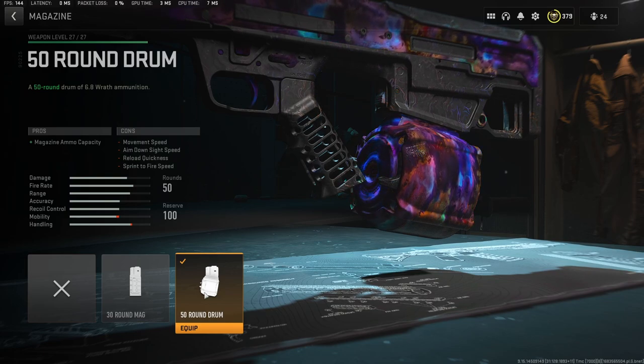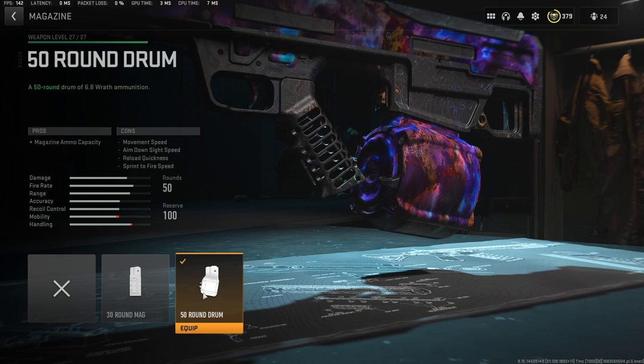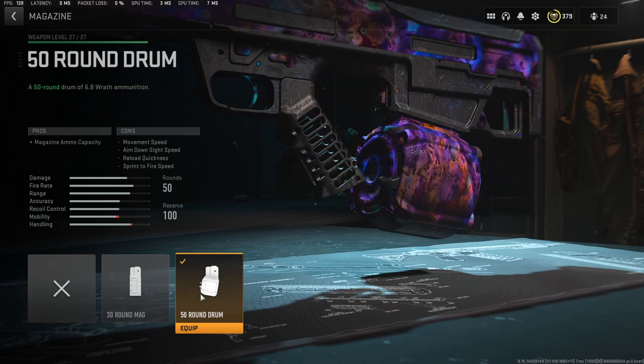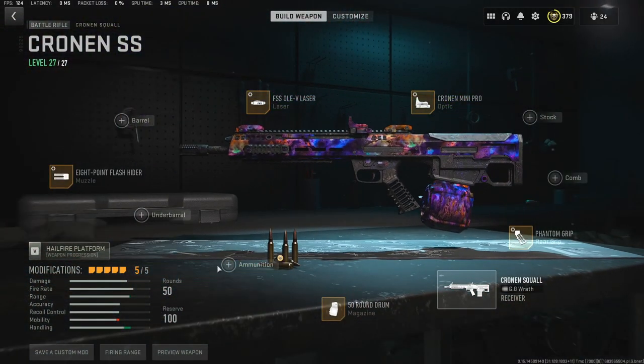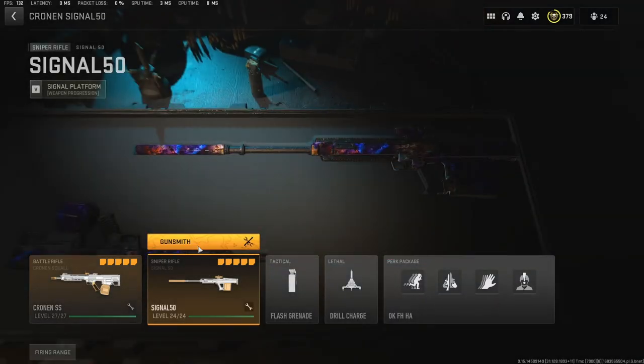Although the 50-round mag does hurt your aim down sight speed and movement speed, you're going to see in the gameplay near the end that it comes in handy having that 50-round mag, especially in solos. So that is the Crow and Squall — take a quick screenshot. Now let's go to the next weapon.